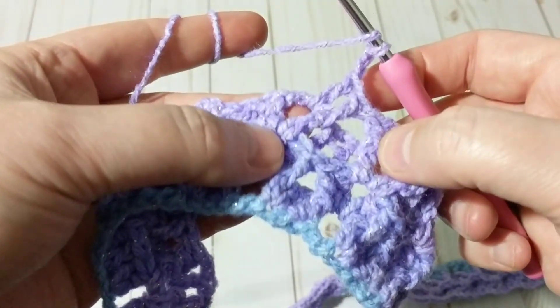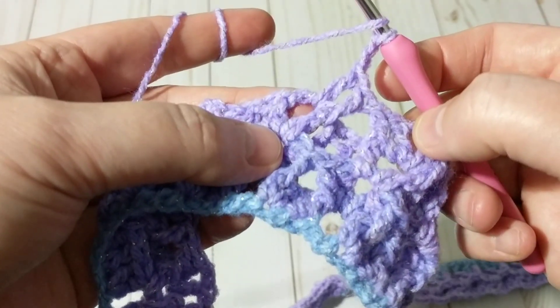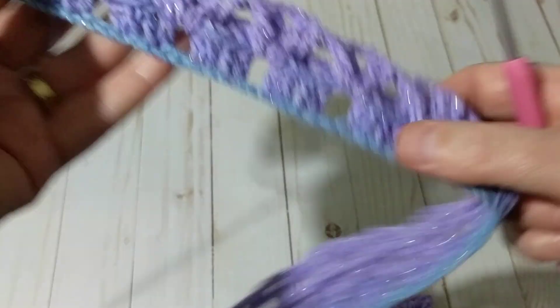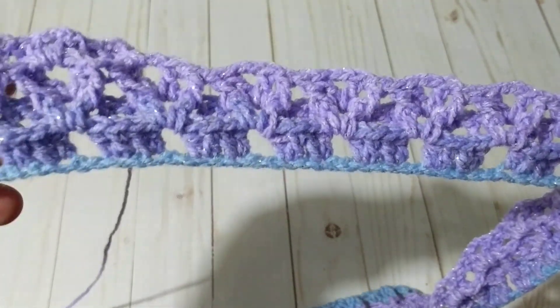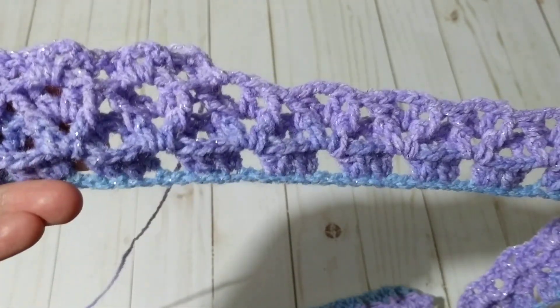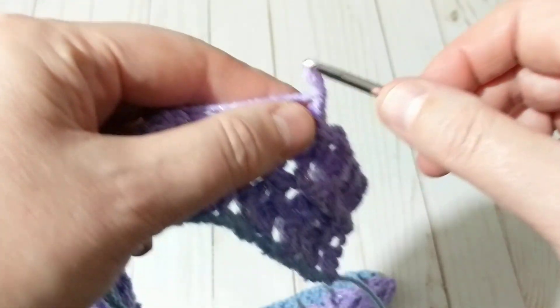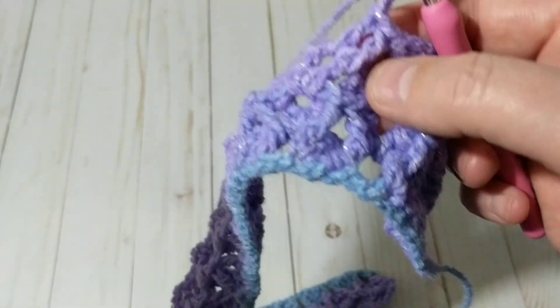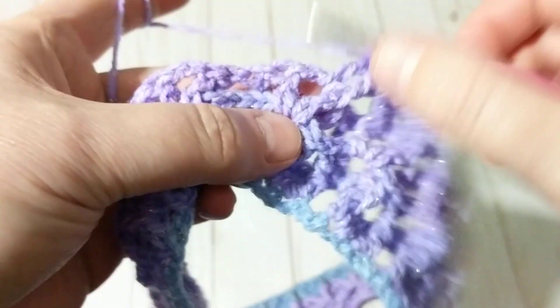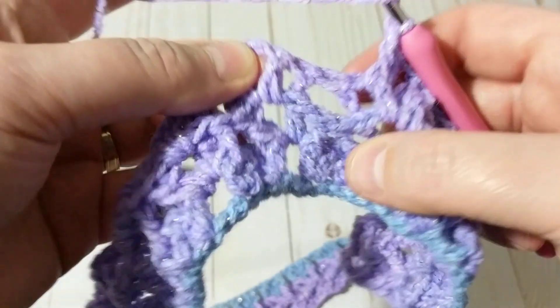You can make dresses, you can make tops out of this stitch — just make two pieces. It gives a beautiful look. You can make scarves, shawls, stoles, anything — even a bedspread. It's endless. I really really like this stitch.